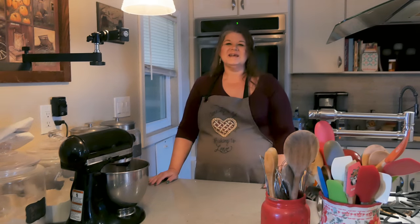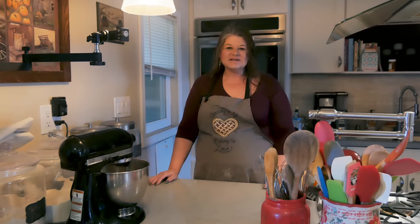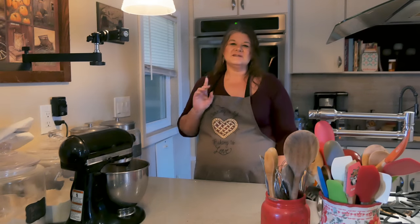Hi, everyone. Welcome back to my kitchen, where everything is scratch-made and home-preserved. I'm Jenny, and this is Dovember, put on by Linda over at Talilu Creates. Thank you so much, Linda, for inviting me. We did Dovember last year, and it was a good time. There are so many good recipes to make with dough. Today I'm going to make an easy one.